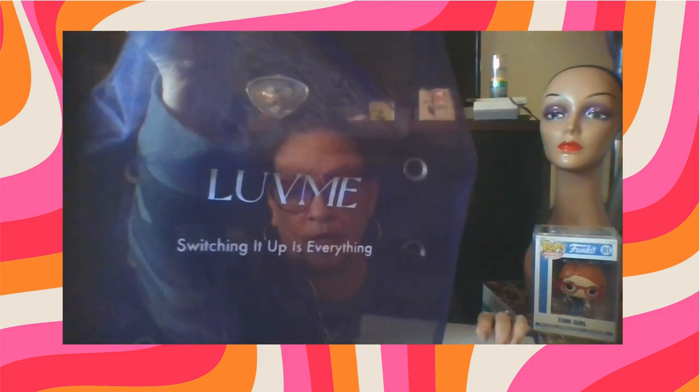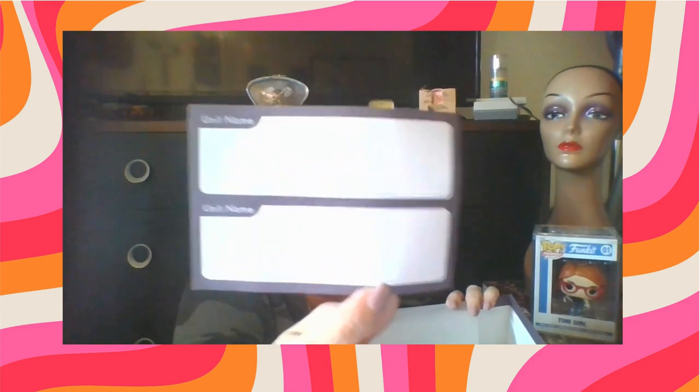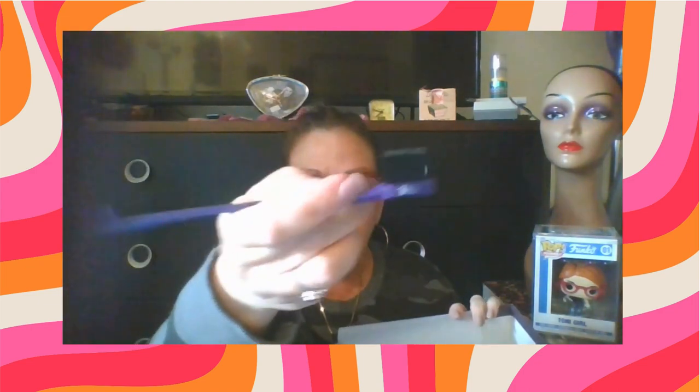You will get the information for the rewards program. Also, the bag to store your wig in, which is purple and it says 'Love Me — switching it up is everything,' and it has a little pull string at the top. We also have storage labels to put on the box for when you store them in your closet or wherever you may store them. And we have our edge comb and brush that says 'Love Me' on it, and it's purple.